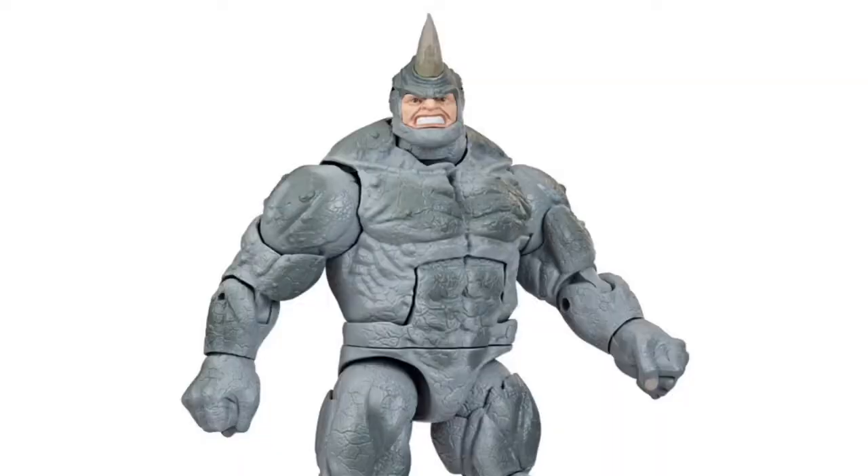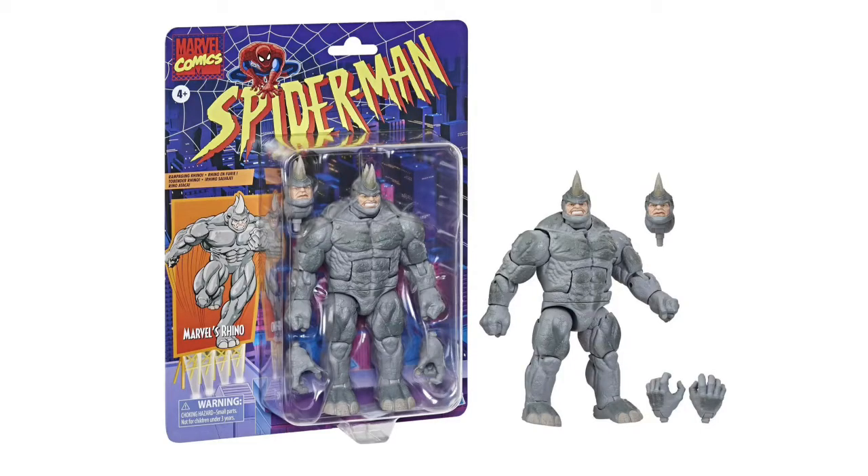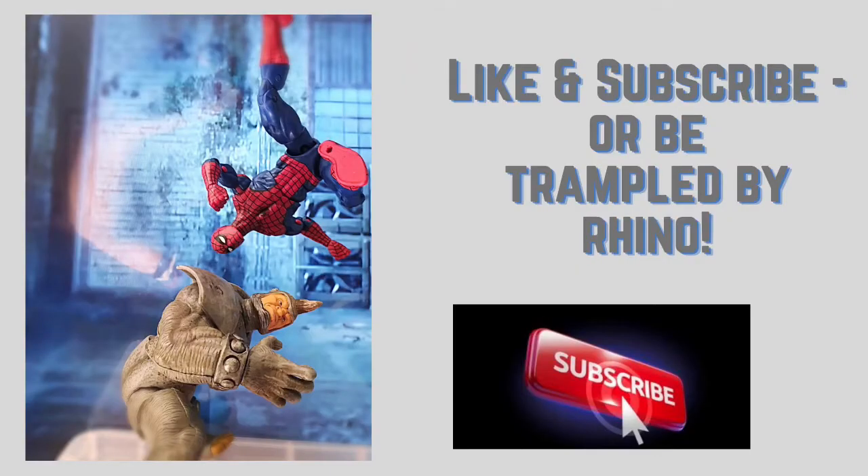I think we've got a phenomenal figure here. Final look at this Rhino figure — very very pleased. This is going to be a great addition to the big chunky Marvel Legends and a great addition to the Spider-Man rogue gallery. Do you have this Rhino? Are you getting it? Do you want it? Do you love it? Let me know in the comments, and like and subscribe. Thank you very much — see you on another video, bye for now!